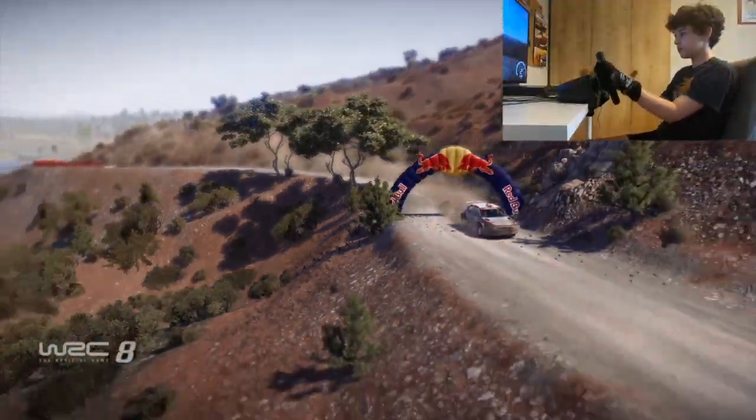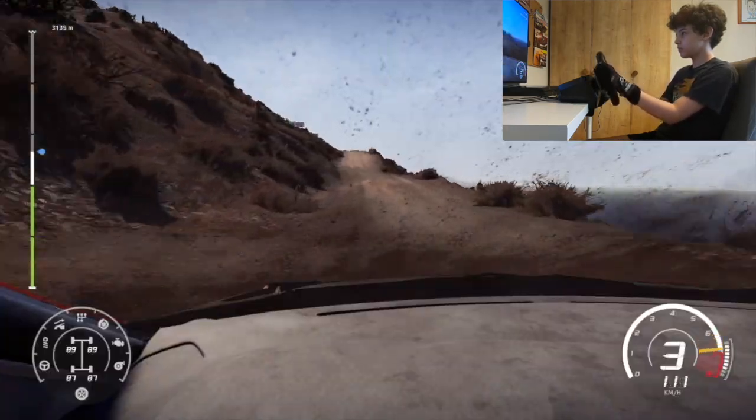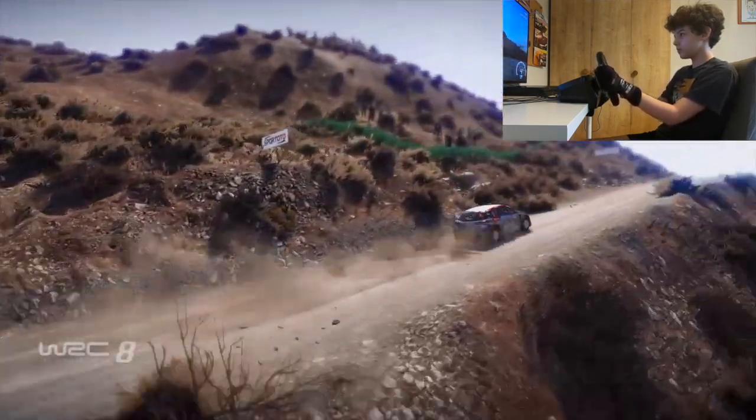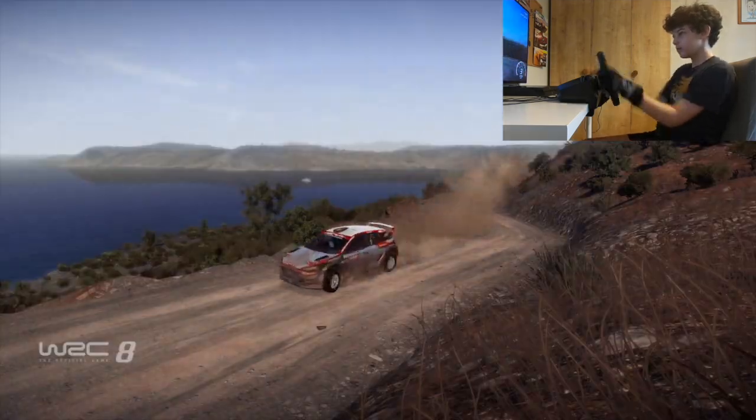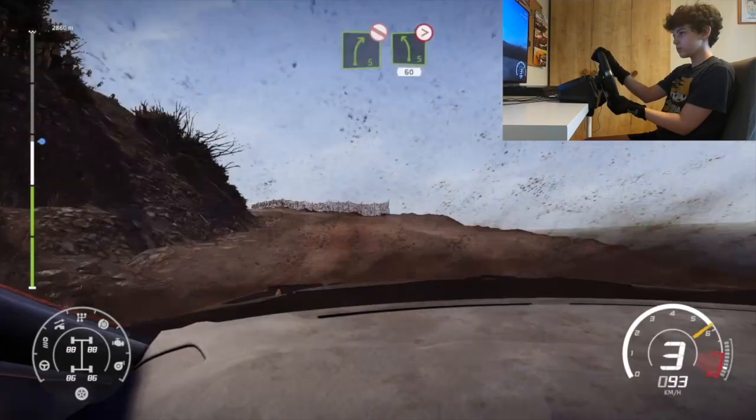Bumpy. 150. Left 6. Bumpy. Tightens. Into right 4. Don't cut. And right 5. Don't cut. And left 5 over crest. Tightens 3. 60.